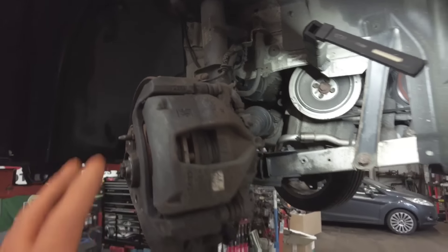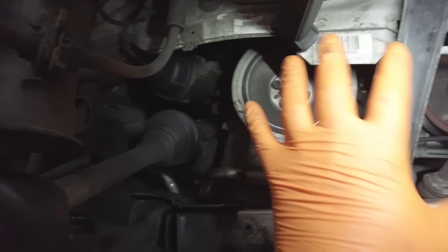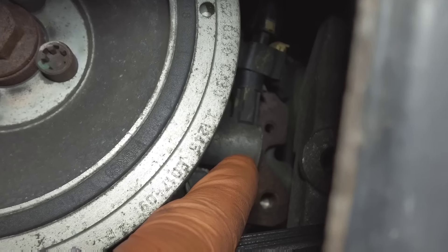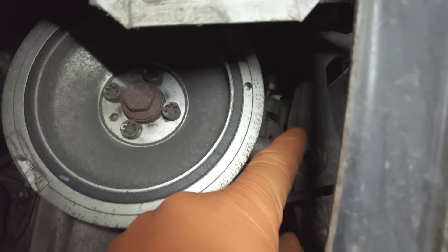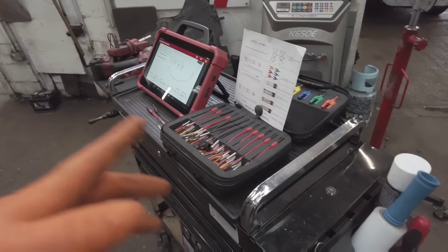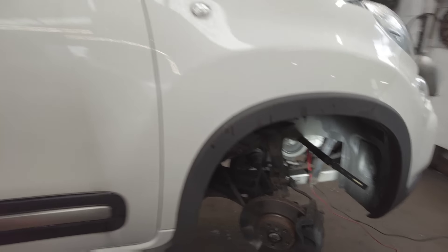To get to the solenoid it is rather easy — take the drive side front wheel off. There's a little splash guard by there that you take off, and if you can just see down the side of the crankshaft pulley, the solenoid is right by there. Get yourself a little pick and get that plug off, then we can get our test equipment set up.